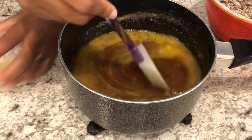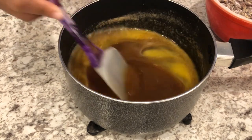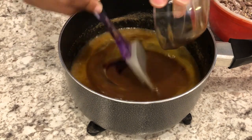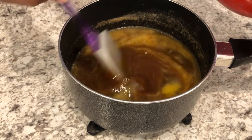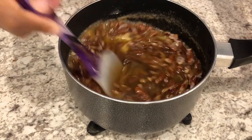Next, I'm going to add in my lemon juice — that's going to cut some of that sweetness. Lemon juice is optional; you do not have to use it if you don't want to. I'm also adding in my vanilla. And next, I'm going to pour in my pecans and stir until it's well combined.